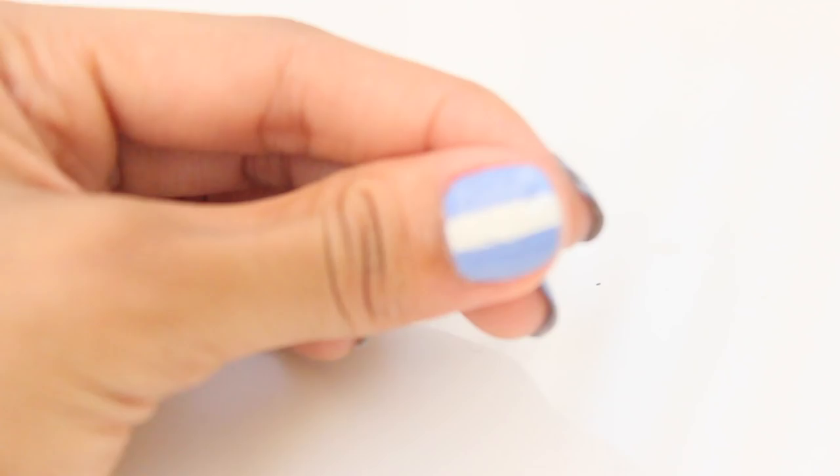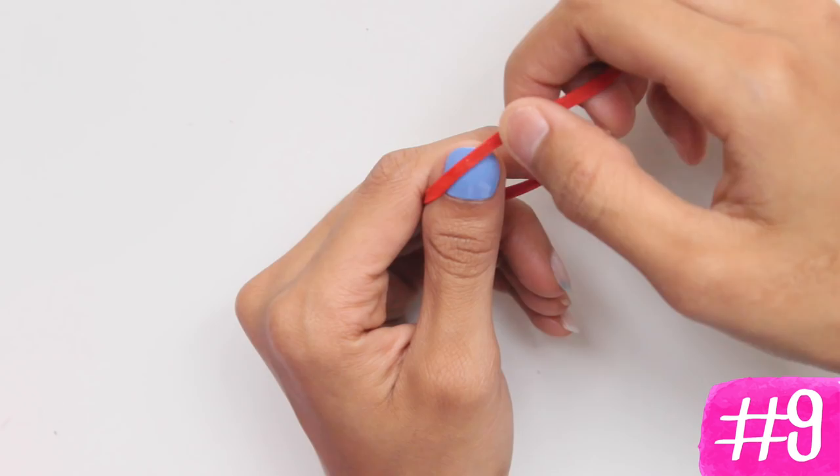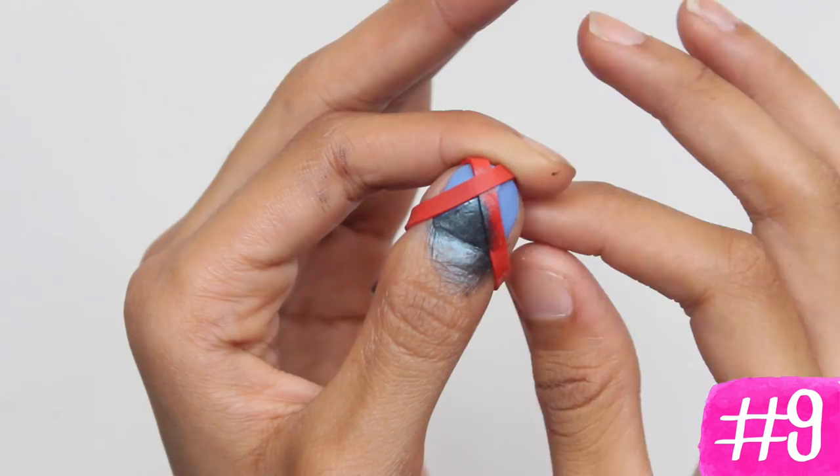If you want to make triangle nails without tape, or any shape for that matter, you can just use a rubber band. Wrap the band around your nail until you get the shape that you want. Spray lightly with hairspray, then apply some loose eyeshadow with a brush to your nail. Make sure to hold the band tightly and apply within the band area. When you're done, remove the band and you'll achieve extremely quick and easy triangle nail art. You can be really creative and use glitter or a shimmery eyeshadow.